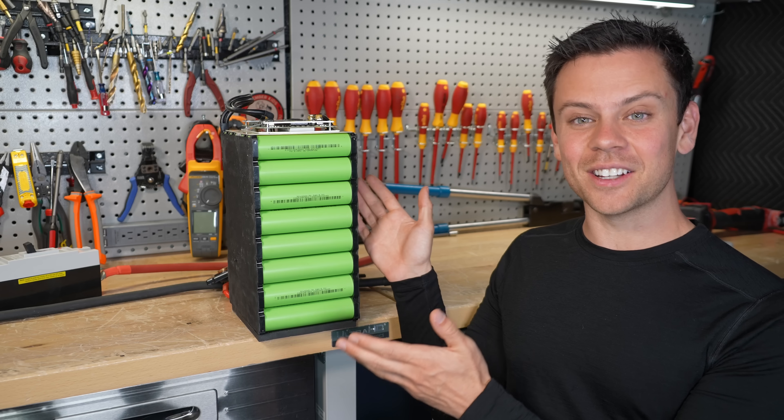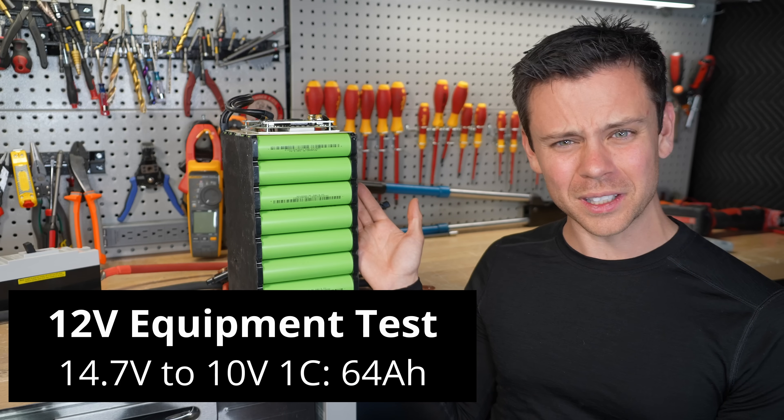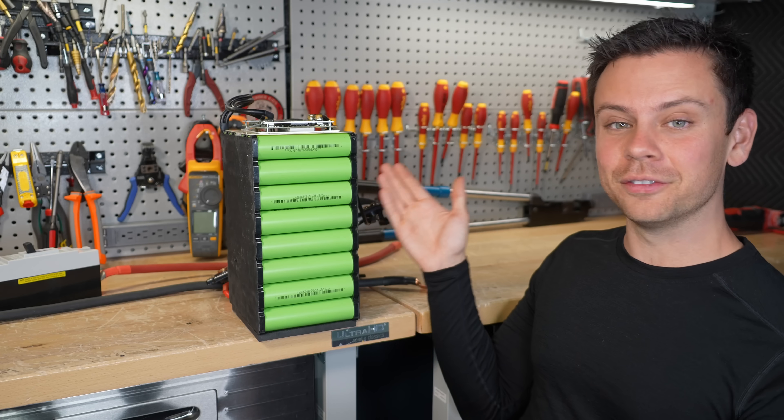I finally got my hands on some new sodium ion cells and at first my test results were really bad because the voltage range is so wide. But today I pulled full capacity.